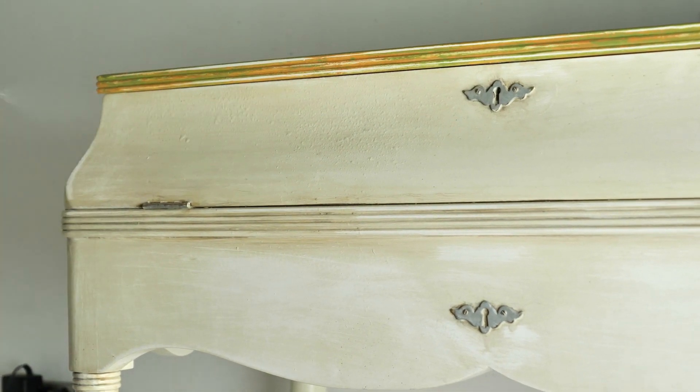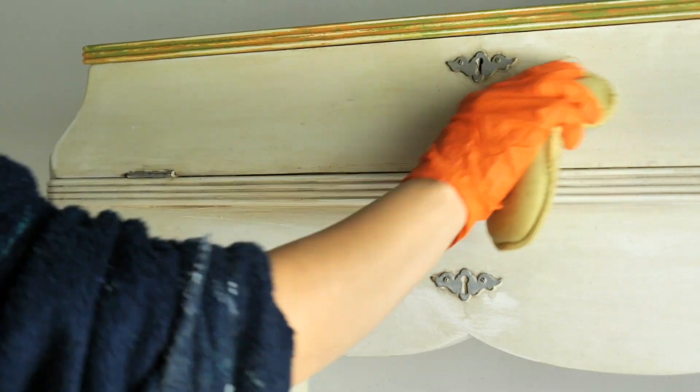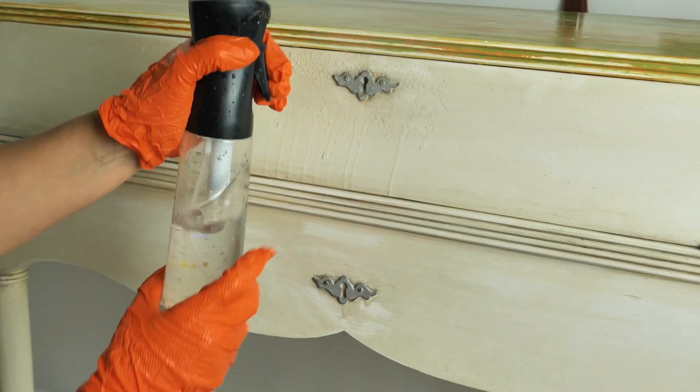I cleaned the whole piece with White Lightening, which is a Dixie Belle Furniture Cleaner and it's a must-have. Once I was done cleaning I rinsed it twice with water only to get rid of any dirt or leftover solution.